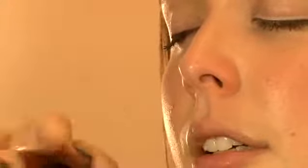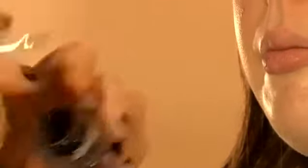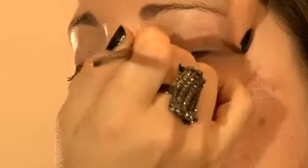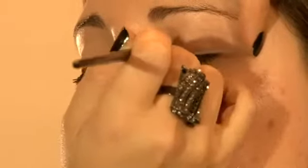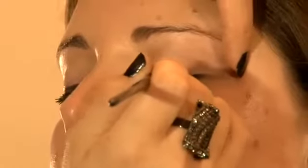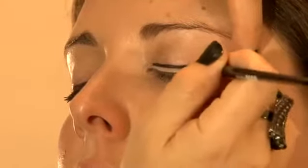I'm going to work with a gel liner, which I found easier to use, and a little brush. You need to have a little brush like this one and put quite a lot on. We're going to create a really nice thick line, but above that white line, starting from the inner corner. It's important to keep your line as straight and smooth as possible.